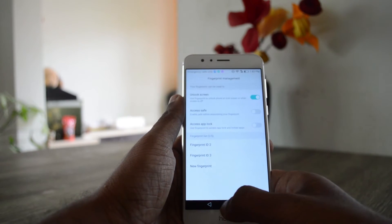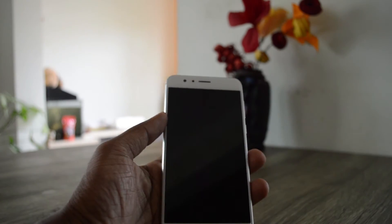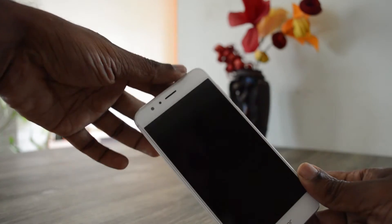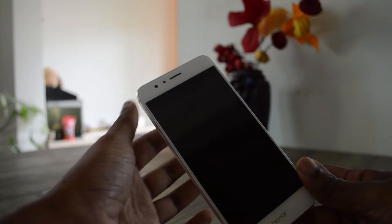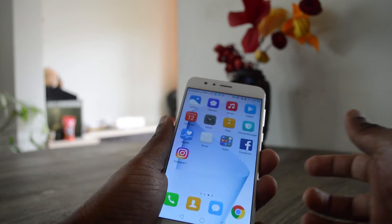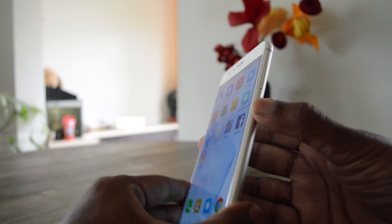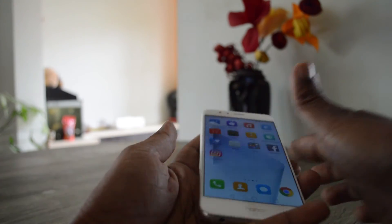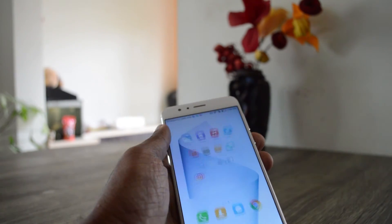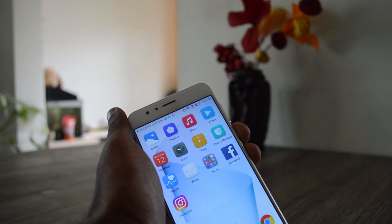Now let's see how accurate it is — one, two, three, four, five, six, seven, eight, nine, ten. You saw that it's very fast and also very accurate. It passed all 10 attempts with both fingers.